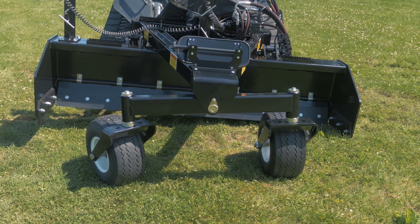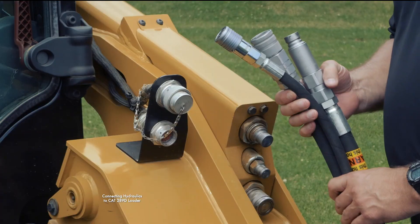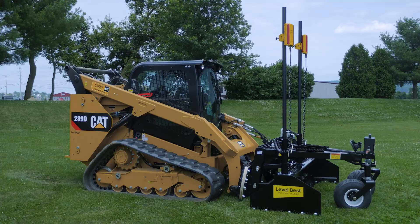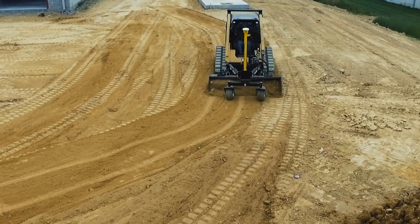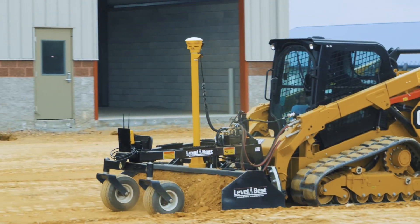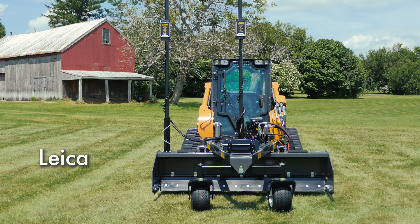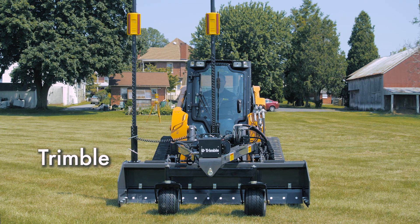This is a PD series grader from Level Best, the industry standard precision grading box. This video will demonstrate how to connect the hydraulic system between the Level Best grader and a Cat loader. PD grading boxes can grade level, single slope, and dual slope 2D applications, as well as GPS, robotic total station, and sonic 3D jobs. ATI Corporation has kits that will interface with all those systems — no matter what combination you use, Level Best has you covered.